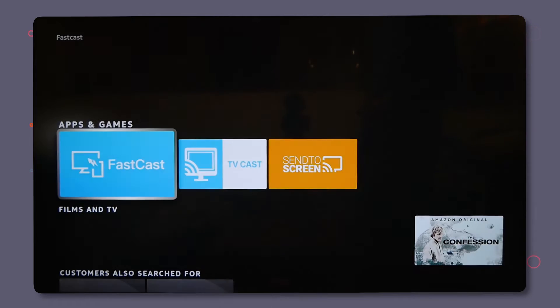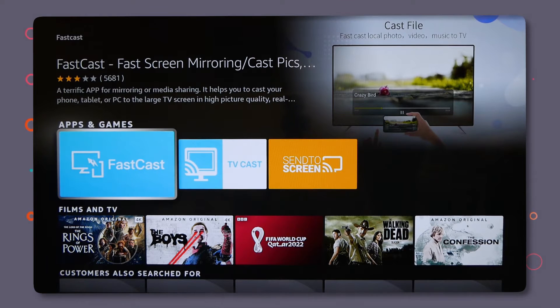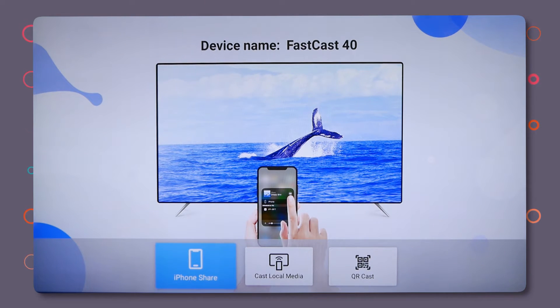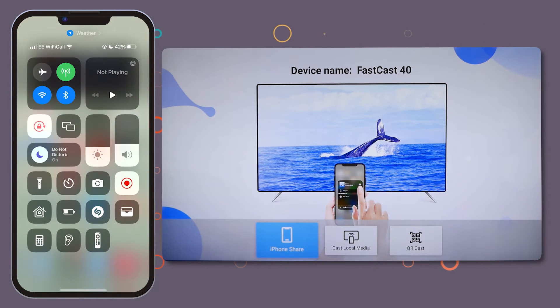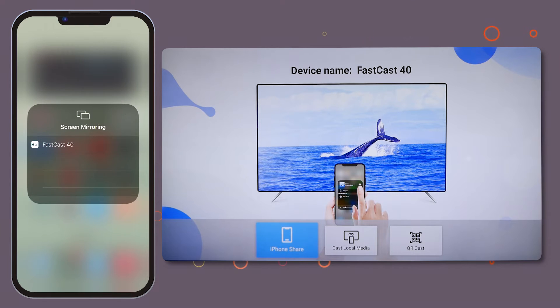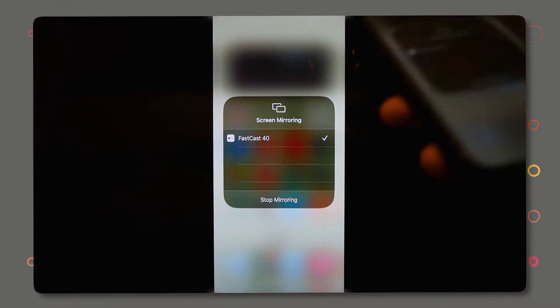I already have the app downloaded so I can just open it and show you. You can ignore everything on the screen, you don't need to do anything else here. On your phone, simply swipe down from the top right opening your Control Centre and tap on the screen mirroring icon. Next you should see FastCast 40 pop up — it could be the same number or different, but just make sure you click FastCast in the menu. Give that a second and you're casting.